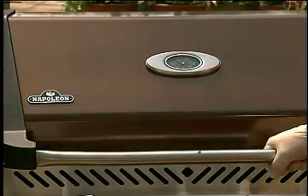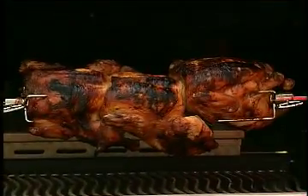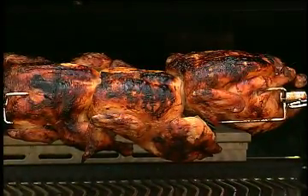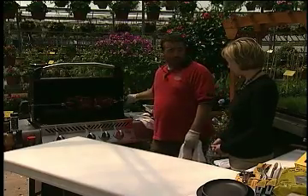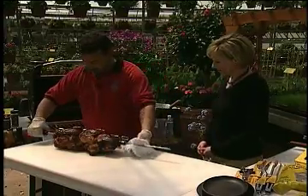So through the magic of television, it's about two hours later — take a look at these chickens. Yeah, this Napoleon grill worked out really good. I turned the rotisserie off and we're just ready to take them off. The temperature got up to 180 degrees internal temperature on these three lovely chickens.